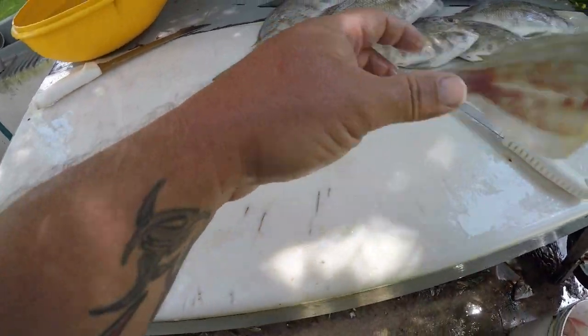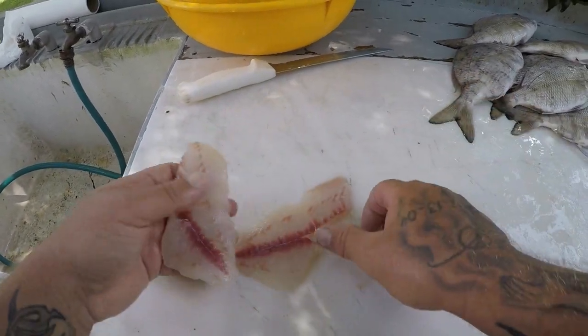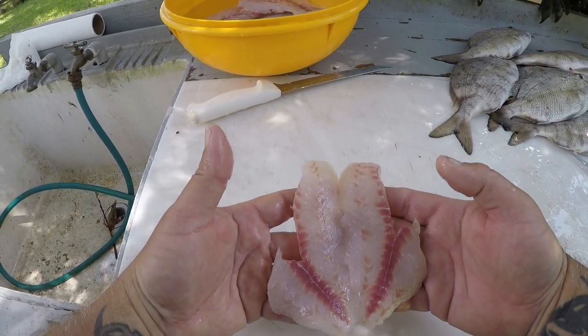My favorite way to eat porgies is just deep fried — they're really good. So here you go guys, got my two scup fillets right here.